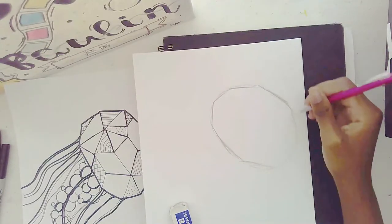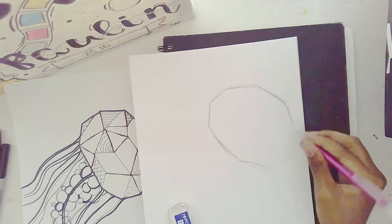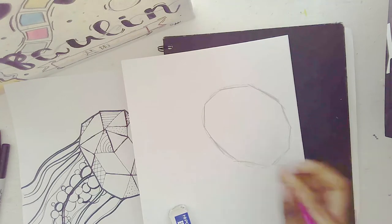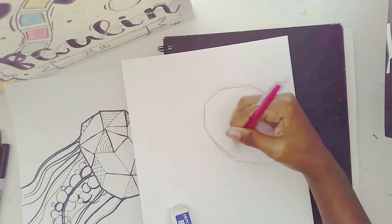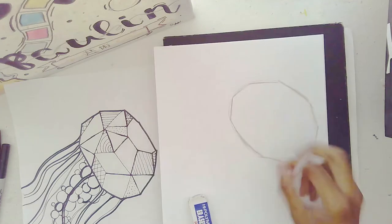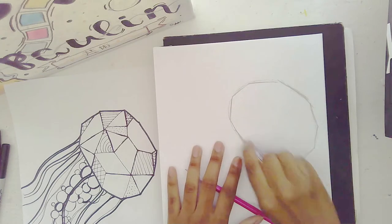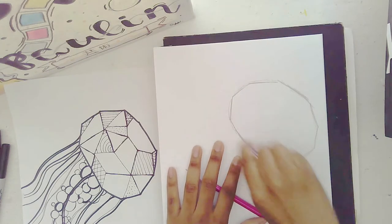You want to make sure that you're drawing lightly, because obviously you will be erasing. This is what every artist does. This is for all the people who use erasers.